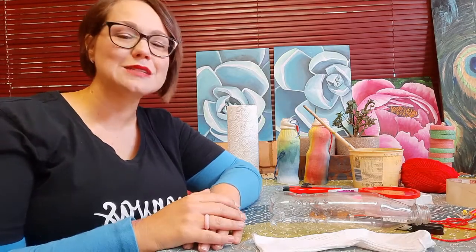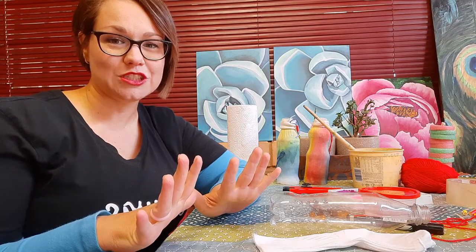Today we are making bubble machines. This is my favorite craft to do with children — it's always a hit with a whole range of ages. And if you think you are too old or too cool for bubbles, you're wrong. So let's see what we need.